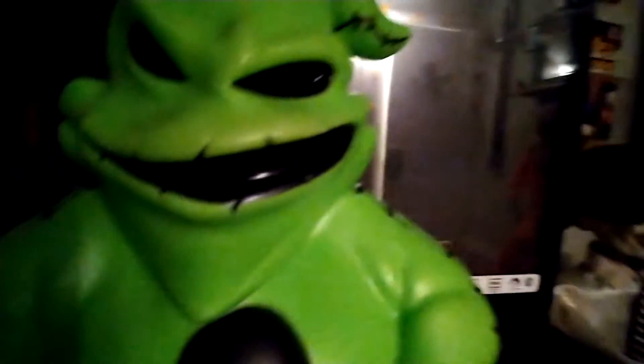Obviously he's Oogie Boogie from A Nightmare Before Christmas, and he was $20 at Lowe's. Let's get into detail now. There's the spider — looks like the ones from A Nightmare Before Christmas — and there's the stitching.